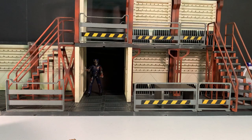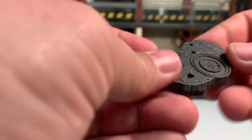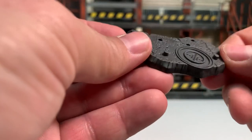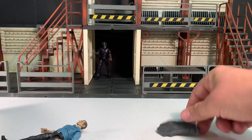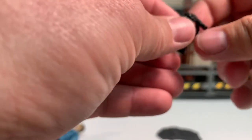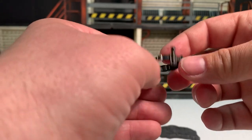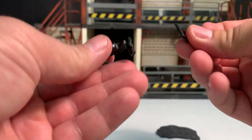First and foremost, he comes with a figure stand — it looks like a piece of concrete with a little vent or something, maybe a gas line access. He also has his utility belt, which has some silver painted detail to pick out the little buckles and whatnot. It's nicely molded with flashlights and pouches. He also has a working pistol holster for the pistol.